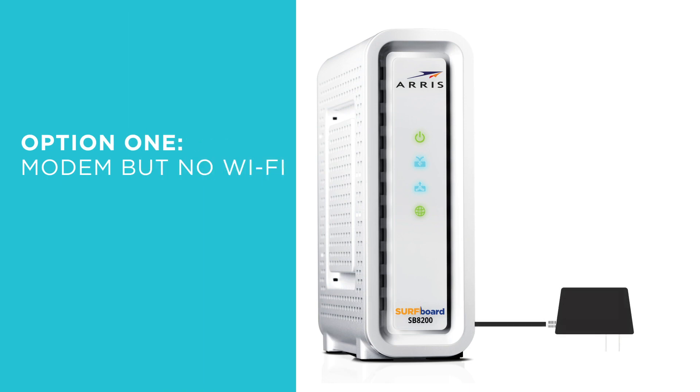Option 1: If you currently have a cable or DSL modem but no Wi-Fi in your home, you'll just need to temporarily power down your modem and connect it to the MAX when prompted by the app.